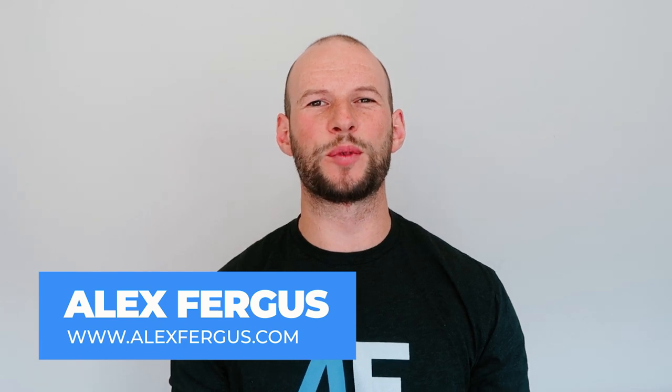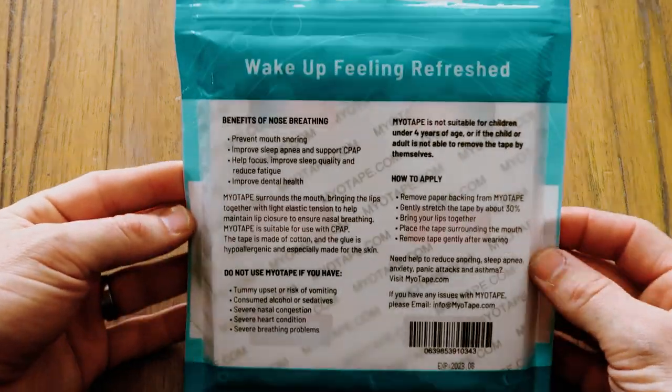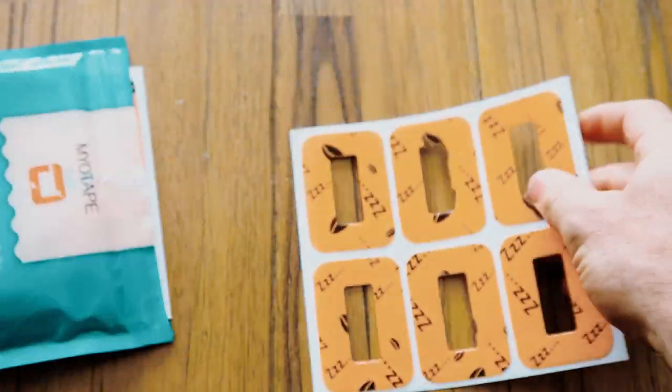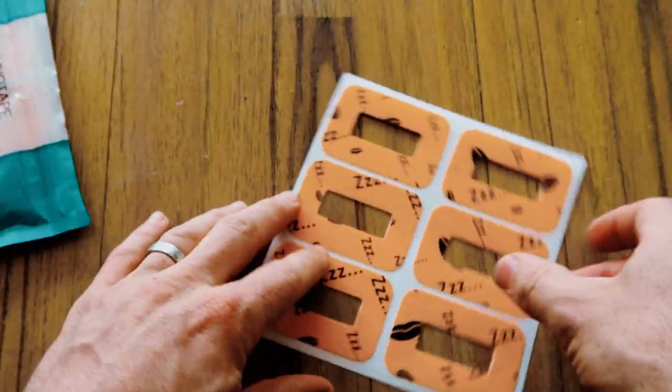Hey guys, Alex here from AlexFegas.com, and today I'm doing another mini review on a mouth tape product. This product is called MyoTape. I've been using it for the last week. If you haven't seen my other videos, I've been mouth taping for a few years, and I wanted to compare all the most popular products and even some uncommon ones on the market. This is the second product I'm testing, and I'll be applying my five-part scoring system.